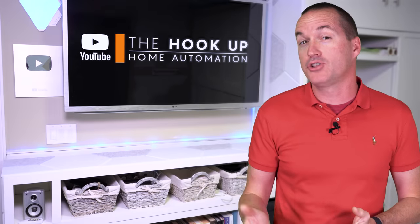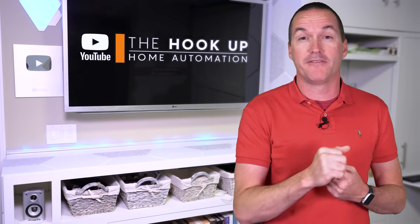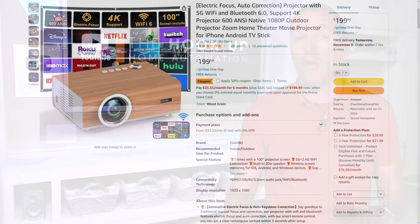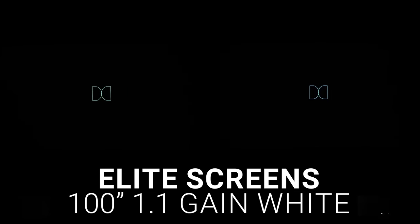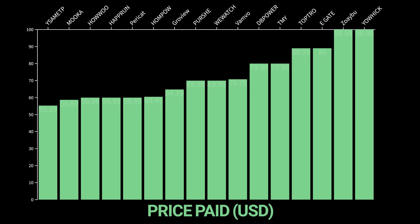Along with brightness and contrast, resolution is also extremely important for overall picture quality. Unlike previous years when I had a mix of 480p, 720p, and 1080p native resolutions, all the projectors in this 2023 video are 1080p native, or at least claim to be on their Amazon listings. For side-by-side comparisons, I used two 100-inch, 1.1 gain white screens in my completely light-controlled garage and recorded both projectors simultaneously using the same settings on my Sony a7IV camera in manual mode. The order of rounds was based on how much I paid for each projector after coupons and discounts.